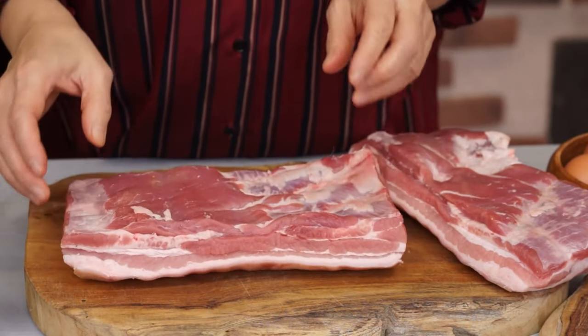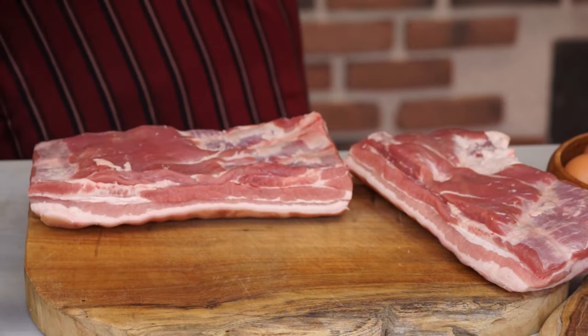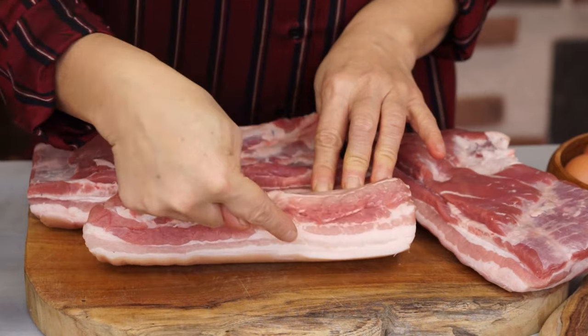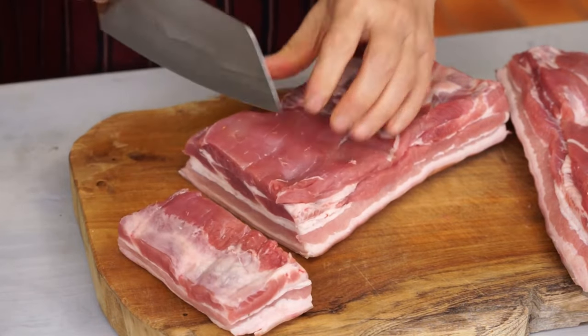I like using a low fat piece of pork belly, like this one. This one has more fat. Cut it into large chunks, about 4 centimeters by 3 centimeters.